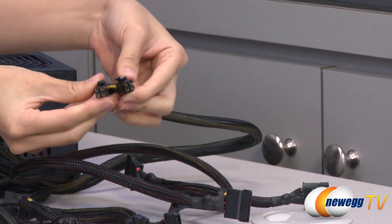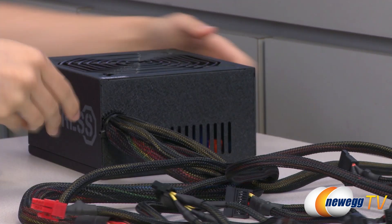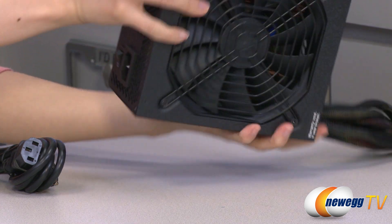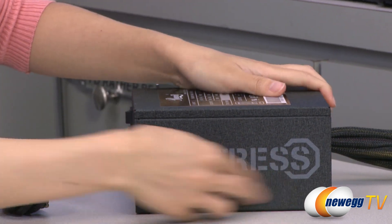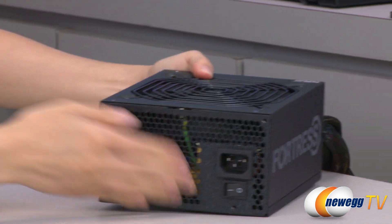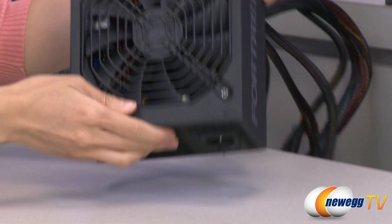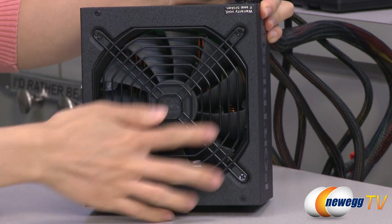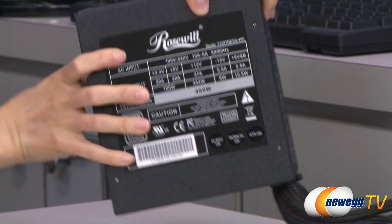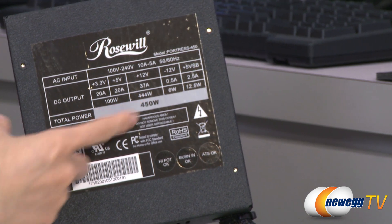And finally, this 4 plus 4 pin CPU connector. Here's a look at the power supply itself. The Fortress logo is designed in such a way that even if you change your orientation, it will face upright. Over here we have some ventilation holes for airflow, power port, power on/off switch, and your 135mm fan. The power chart shows a single plus 12 volt rail — you get 37 amps and 444 total watts.